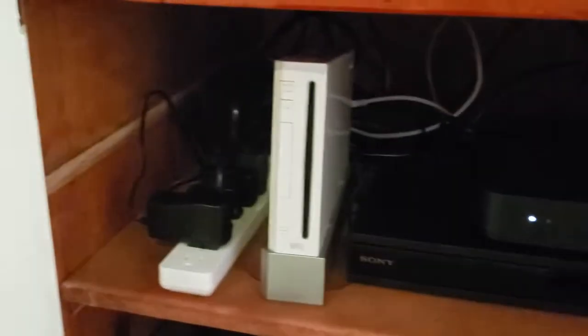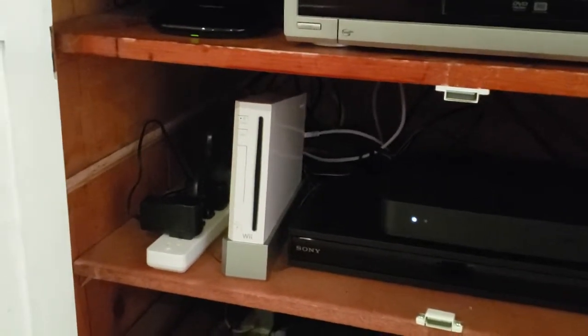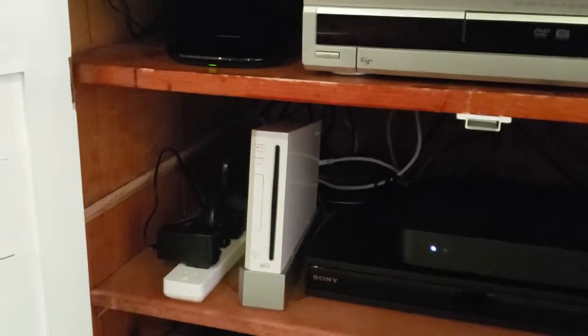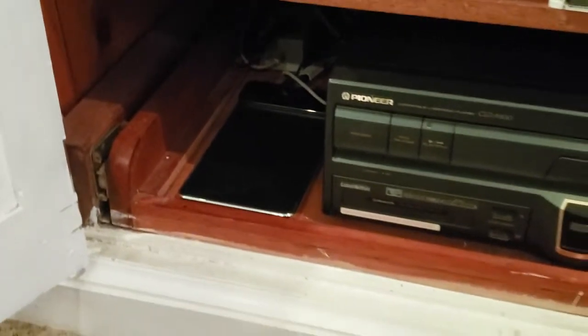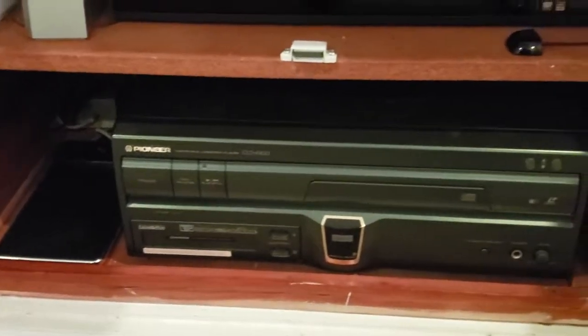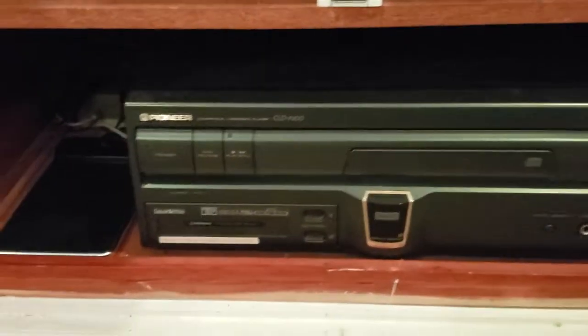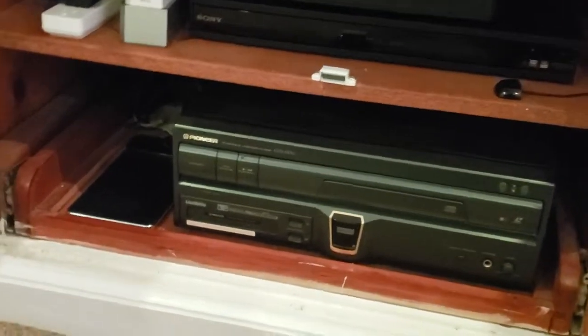Up here you have the Wii. I don't use the Wii — it's not even plugged in because I never use it. Down there is a pad to recharge the Wii remotes; one of the remotes is broken so I'd have to replace it even if I wanted to use the Wii. Down here is the Pioneer laser disc player — this thing is not hooked up but I have it ready to hook up in case I ever wanted to use it.